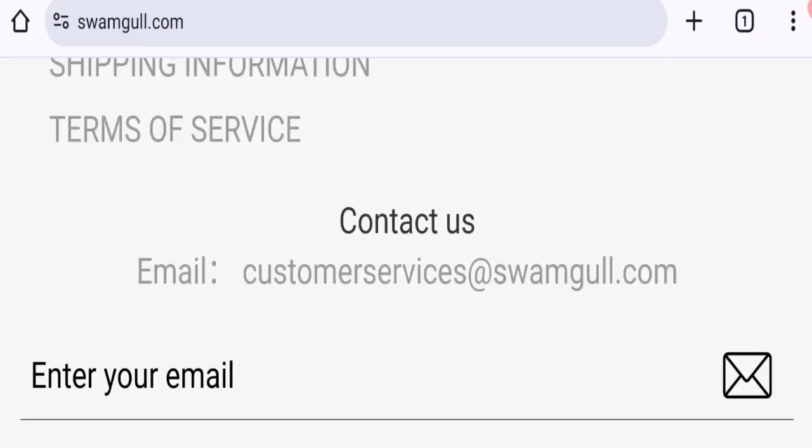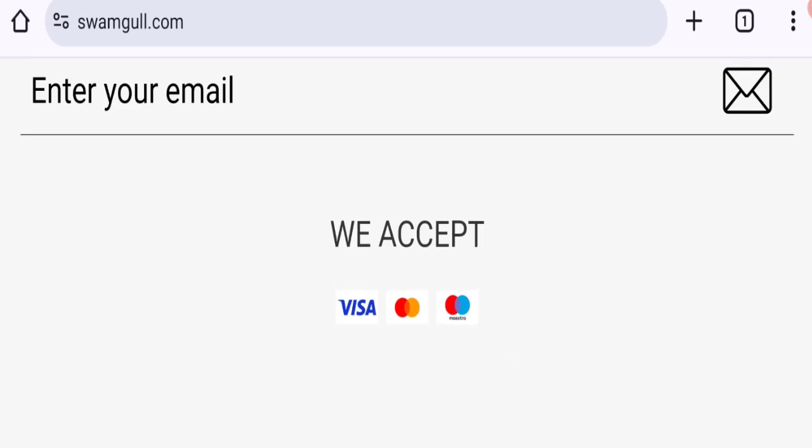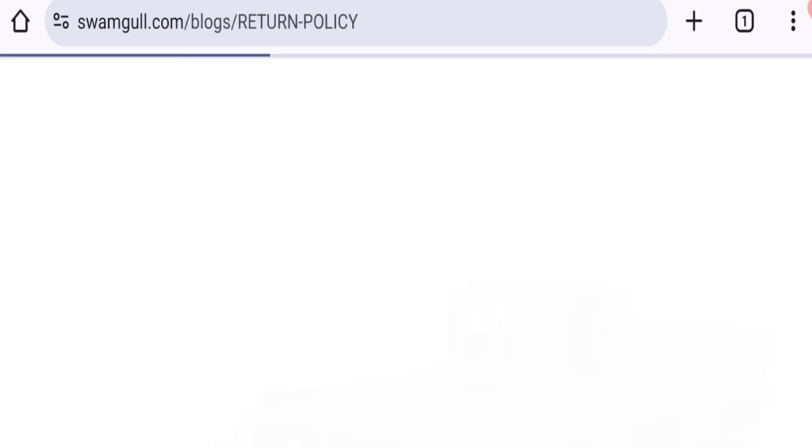As you can see here, they mention an email address at the bottom of the page, and the email address matches with the domain name, which is a good sign. However, we did not find any social media accounts on this website.